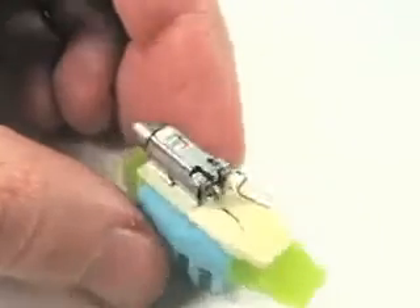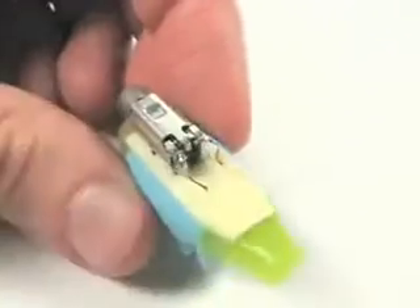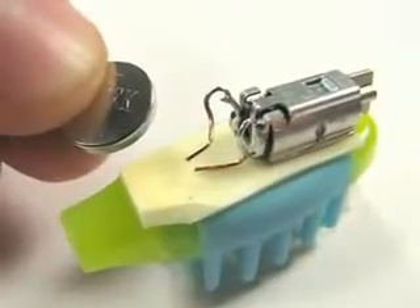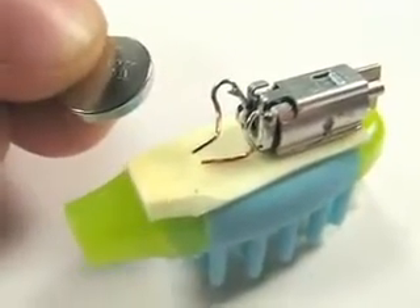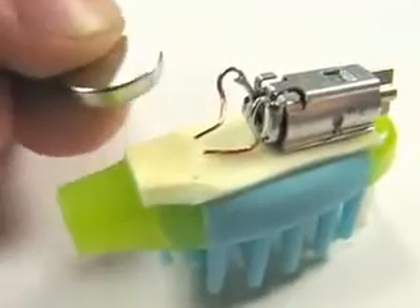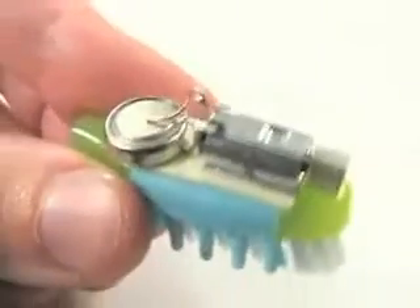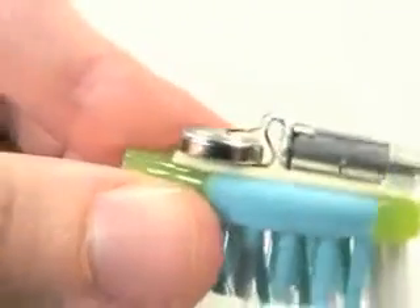Next we're going to add the battery. The battery goes between those two wire terminals. One wire is bent down touching the foam, and the other clamps down onto the top of the battery when it's in there. The battery is in, and the motor's going.